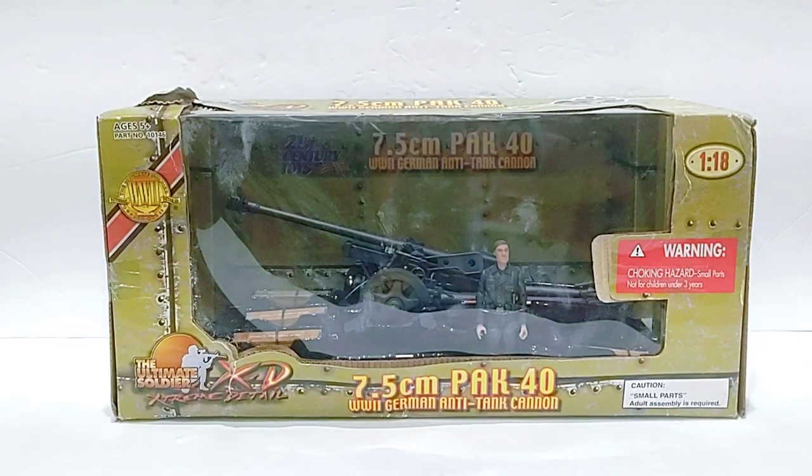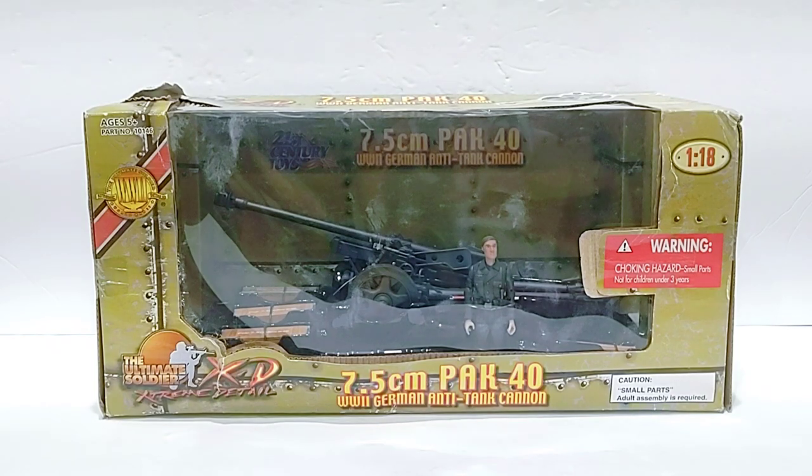What is up guys, welcome back to another video. Today we're going to take a look at the 21st Century Toys 1:18 scale German Pak 40 anti-tank cannon. Let's go ahead and take a closer look at the box.